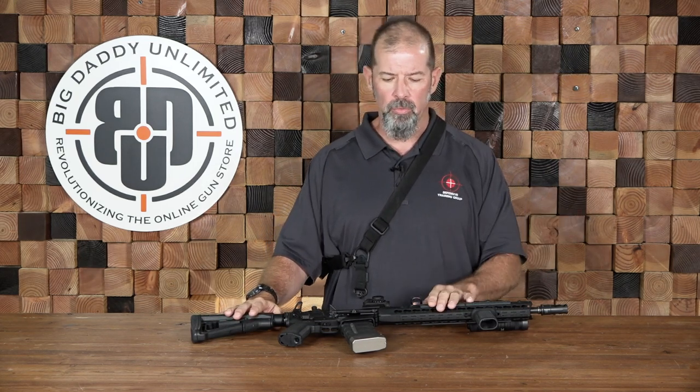Sometimes on shotguns we don't see them for whatever reason. But it is definitely something that you'll need, especially if you're actually moving around with the weapon in a situation where you may need to use your hands to do some other task.